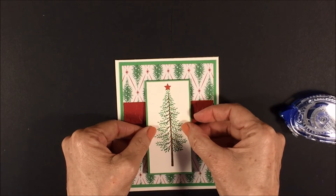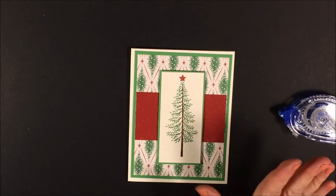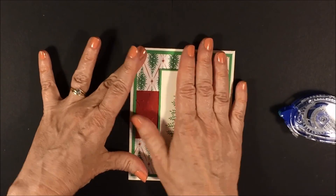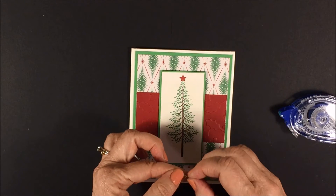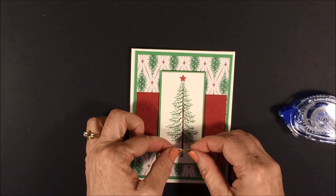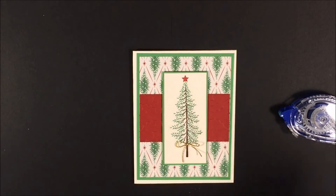And we are done. I did not put a sentiment on this card because I just think it's beautiful and we can put a really pretty sentiment on the inside. One more thing I want to add is a little gold bow. I have a glue dot and a bow already made. I'm just smooshing that glue dot down so it fits my little bow, and I'm adding it right there. And it's done.